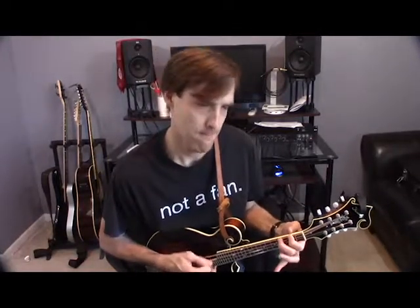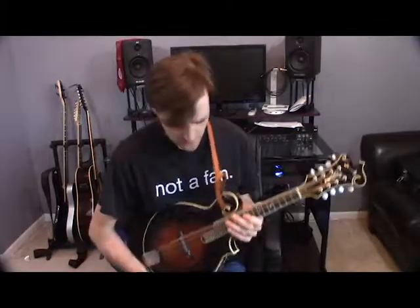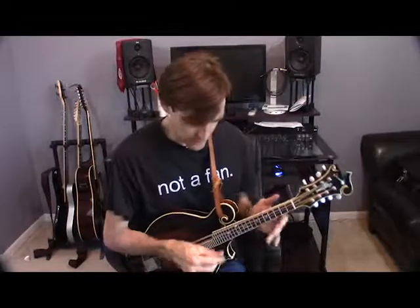You get that really big tremolo going. This is a really nice one. I actually prefer the sound of the Kentucky one, even though it is a little bit brighter. I'm going to play a bit more for you and we'll see if you can hear the differences.